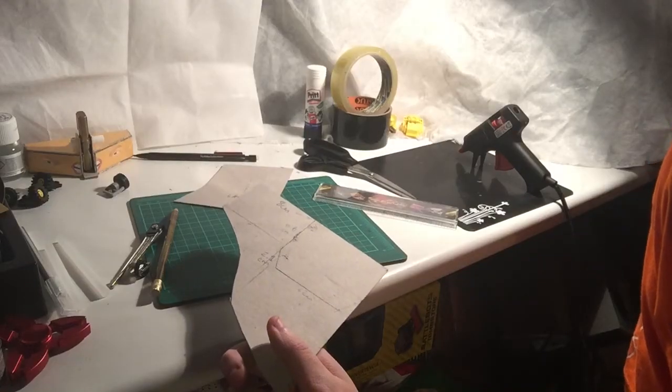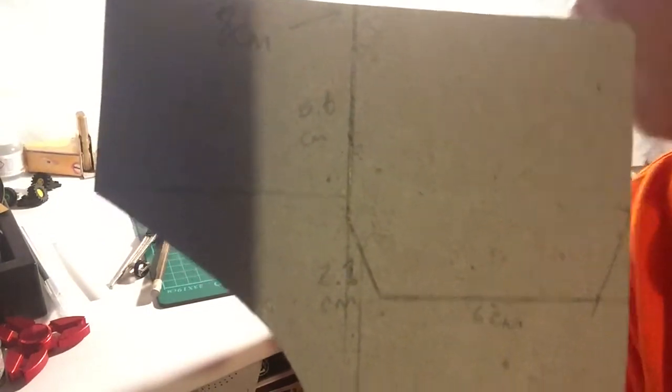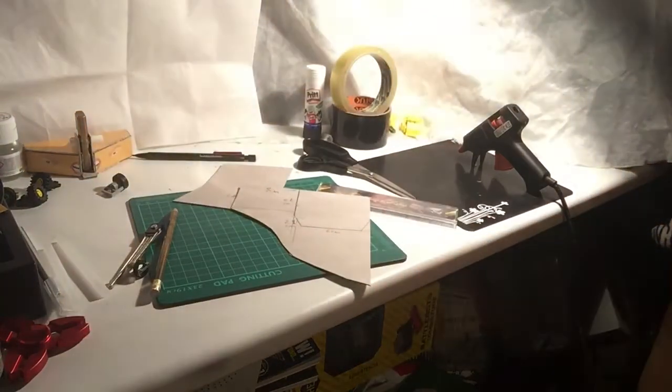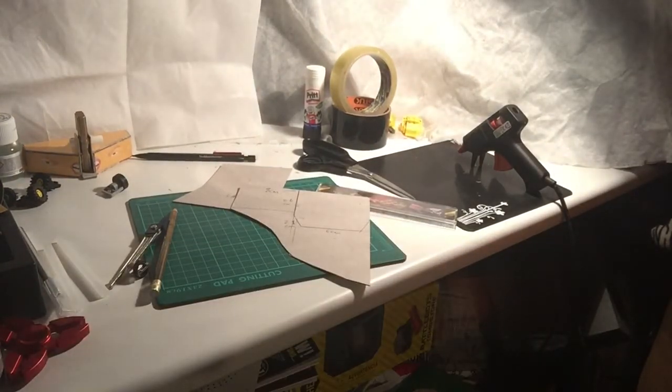First you need to download a sheet that has all the dimensions on. There's a link to this in the description below. But to start you off, if you didn't want to do that immediately, here's something to get you started. I personally use guesswork throughout this video, guessing the angles and just generally making it up as I go along.